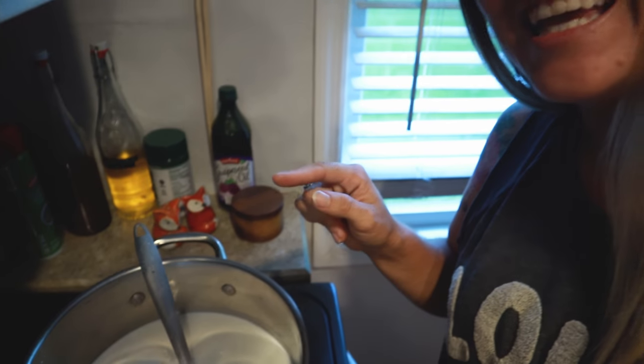Hey guys, Tiffany here. It's been a while since I've made a Farm Fresh Friday video, but today I am making yogurt. I thought it'd be really cool to share with you guys how I make yogurt. It is so easy to make yogurt and honestly, I think it's better for you.